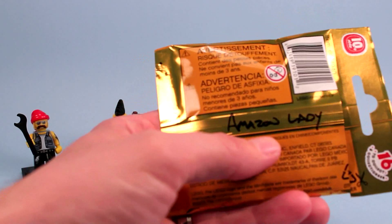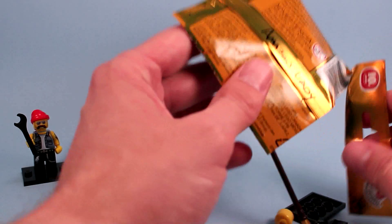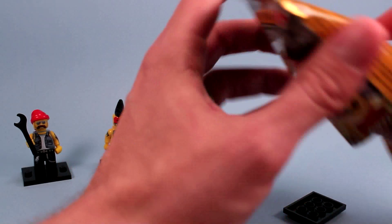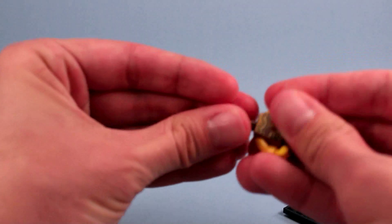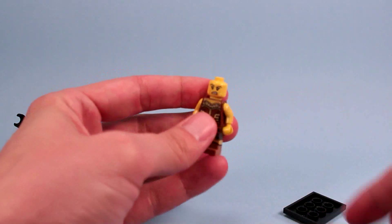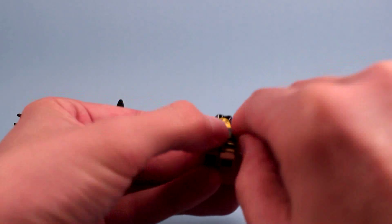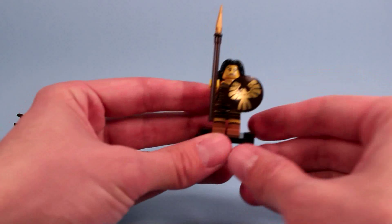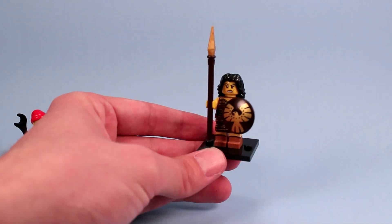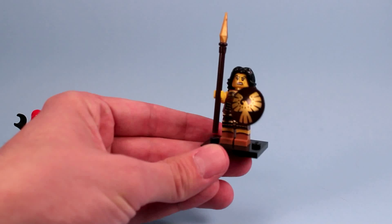I'm so confident this is the Amazon lady that I already wrote it down on the package. I felt the shield — it was pretty easy — and yep, that's her. This is also a pretty strong character to have. Is she the Amazon or a warrior maiden of sorts? I have not looked at the names obviously. She's pretty good looking — that is a cool figure, really tough looking. That is the warrior princess.